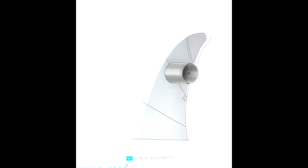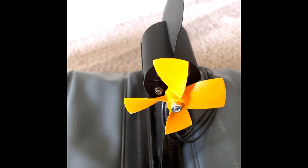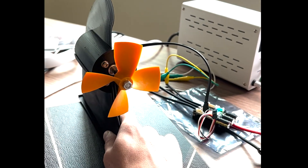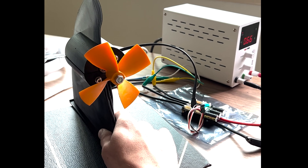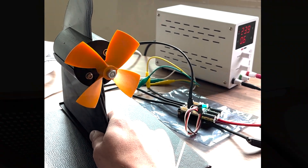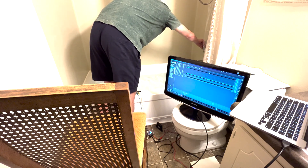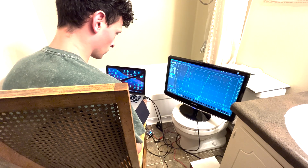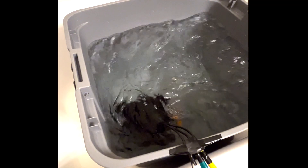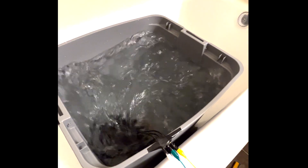I modeled the fin in Fusion 360, going through a few different iterations because I kept forgetting to leave space for the propellers. By the third revision I finally got everything right. The VESC has a built-in PID controller that helps reach a commanded RPM smoothly, and I wanted to tune it before going out on the water. I didn't want to run the motor at high speeds in air in case it damaged the waterproofing seals, so I filled up the bathtub. It was a bit shallow and the prop started sucking in air above 1000 RPMs, so I found a deeper tub but could still only run up to about 1600 RPMs without making a mess. I'll have to finish tuning when I get on the water.